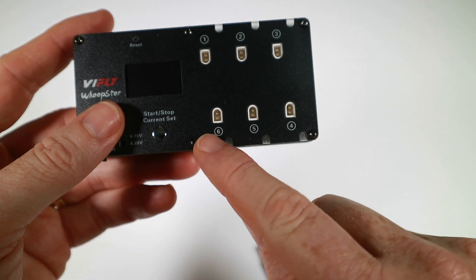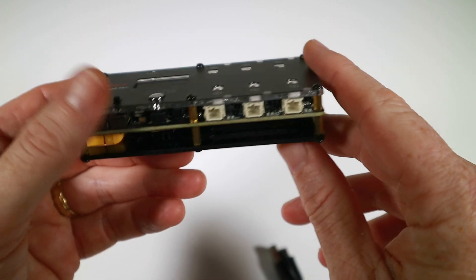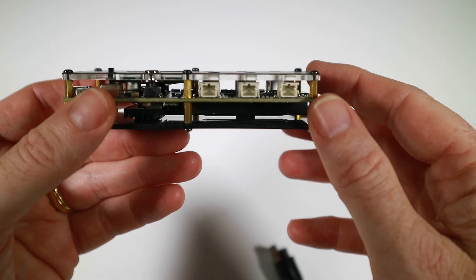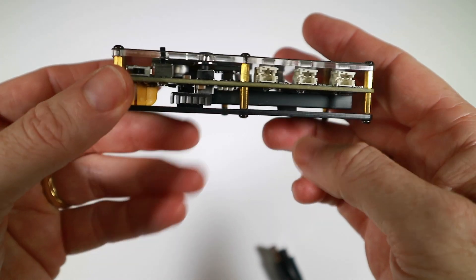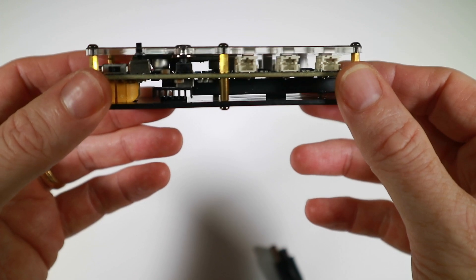On the top here you've got the BT 2.0 connectors which is what the BDFPV people use, and then you've got the quite widely used PH2 connectors which is what most everybody else uses. Just under there you can see a great big heat sink for doing the discharging and getting rid of all that power as heat.